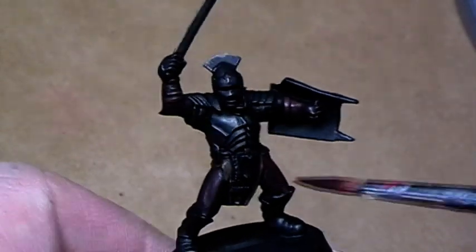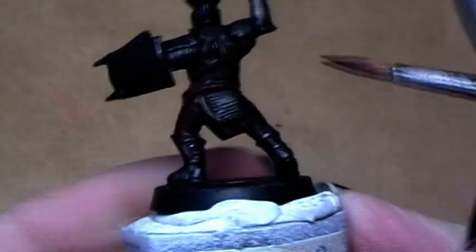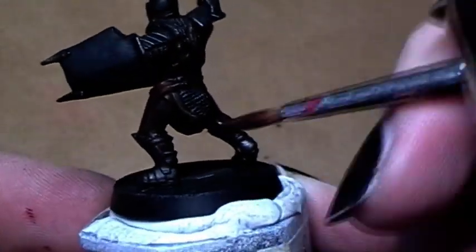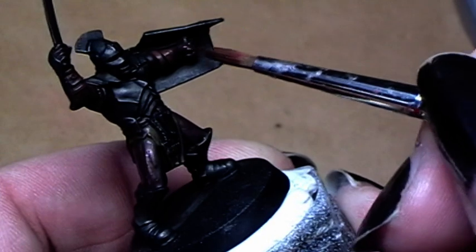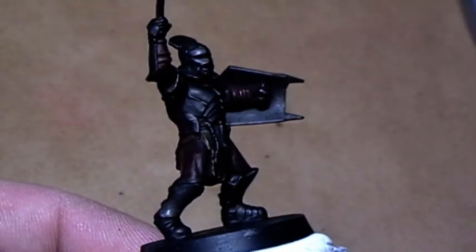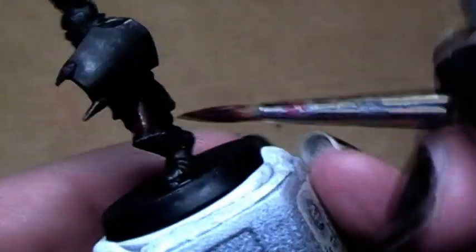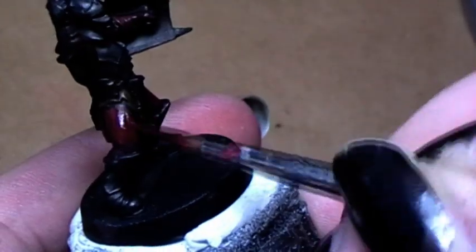After the ink is dry I start highlighting the skin. I start by applying dark flesh again, toned down a little bit with chaos black. Further on I take pure dark flesh, and then highlight it with snakebite leather to make it a little bit brighter.